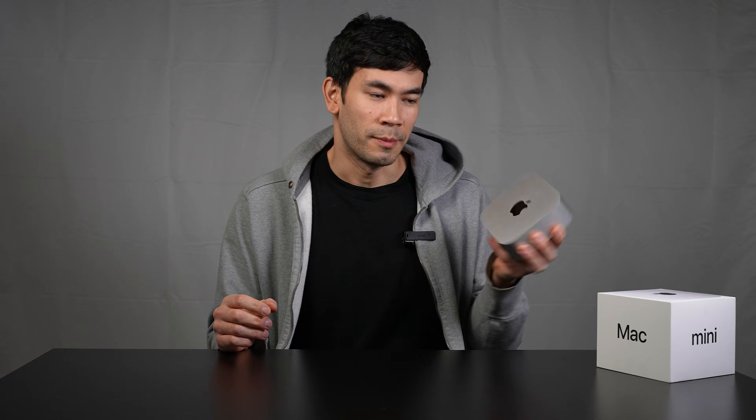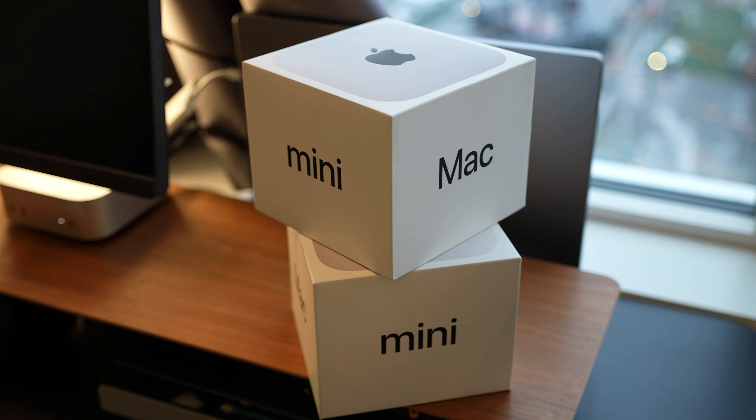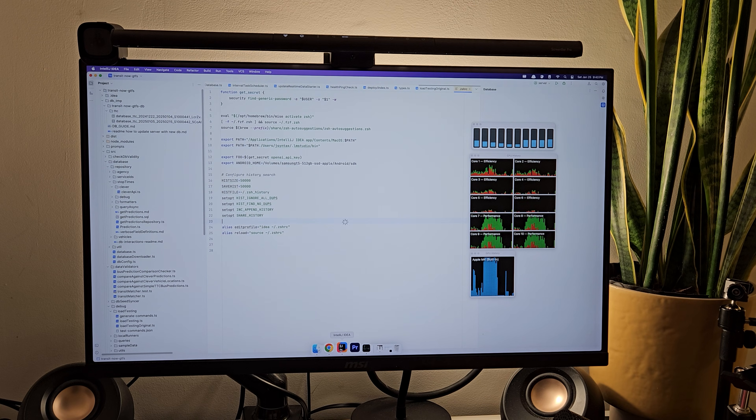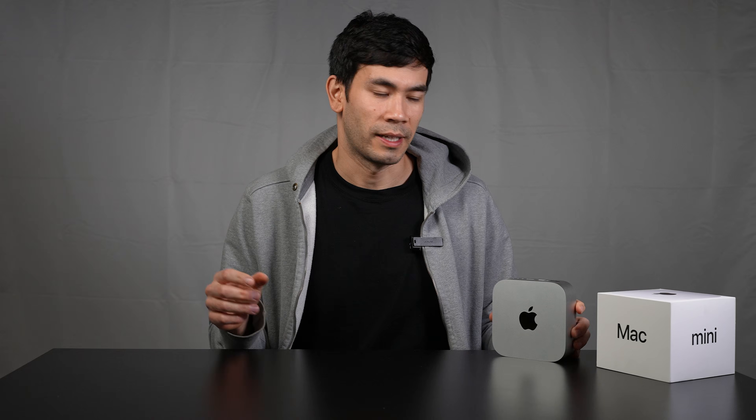I originally bought this Mac mini as a server, and its single-core JavaScript performance is absolutely amazing. It's also a great machine if you're primarily a developer — not running crazy multi-instance VMware or Kubernetes setups, but building React apps, Android apps, or iOS apps. Everything is fast and responsive, way better than the PC experience, especially with terminal tools. Apps like Home Row and Super Whisper are available on the Mac platform, and it's just a much better developer experience overall.